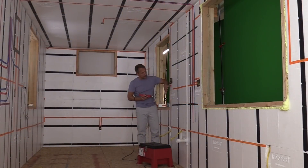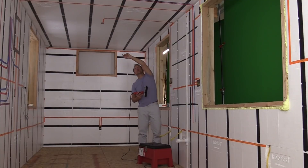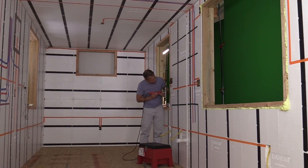Now I'm going to cut out for these electrical boxes — it's a triple box. We're going to run the wire from that box up there to the ceiling fan, so this is a pretty complex cut.